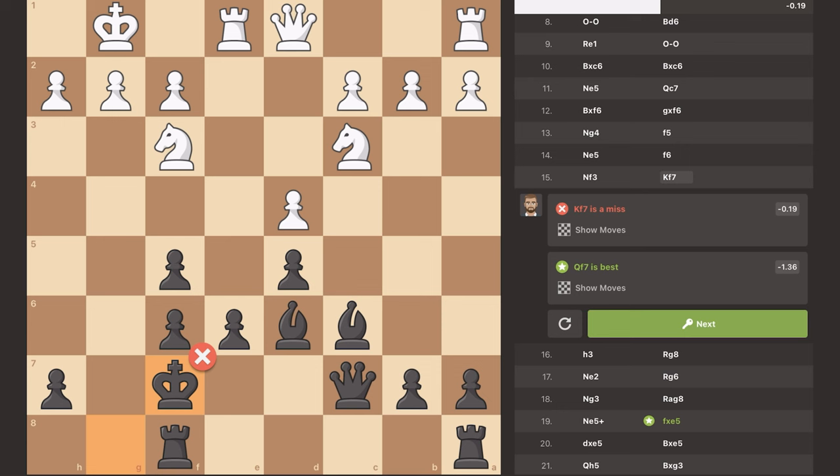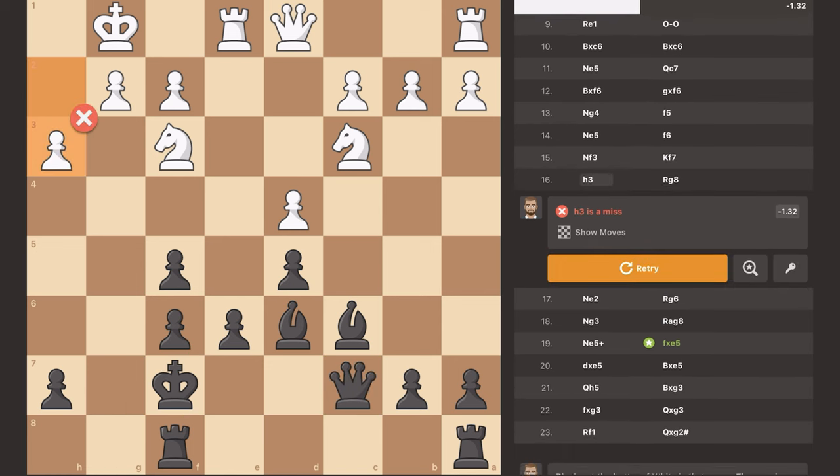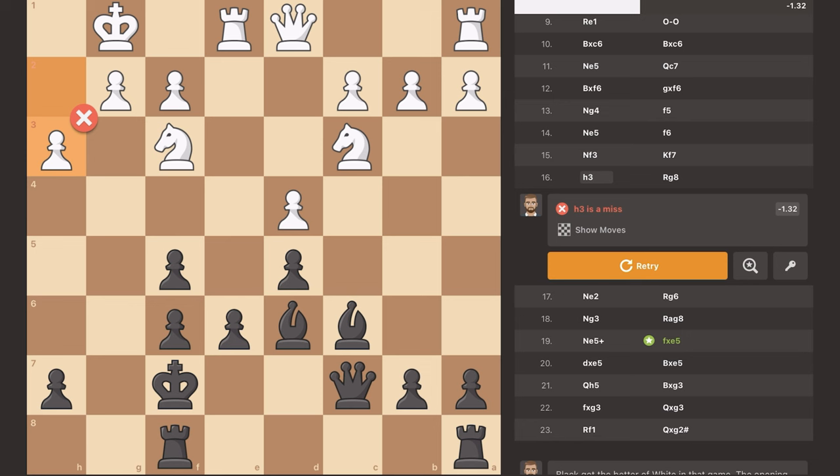This isn't the best move — apparently I should have gone queen F7, though I'm not sure exactly what that tactic achieves. Maybe moving it to H5 threatening check? I'm not sure, but I think my move was still pretty reasonable and I'm still winning in this position.